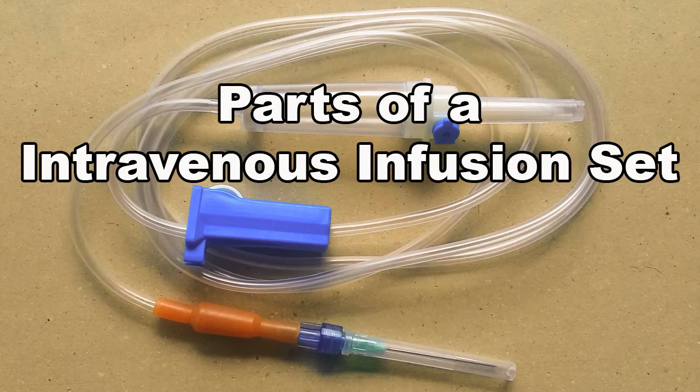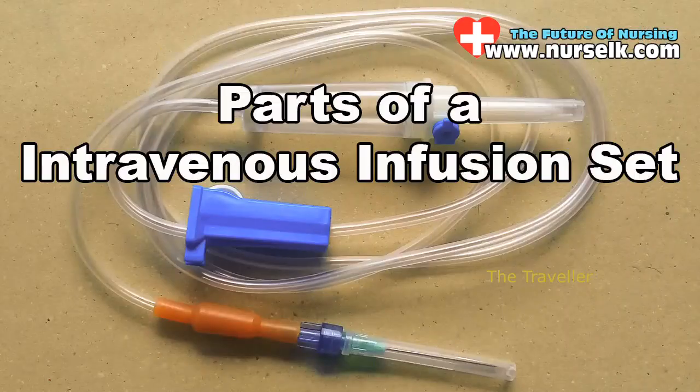Welcome to another video of nurseLK.com website from the Traveler YouTube channel. If you are not subscribed to our YouTube channel yet, subscribe and click on the bell button. In this video we are going to explain the parts of an intravenous infusion set.